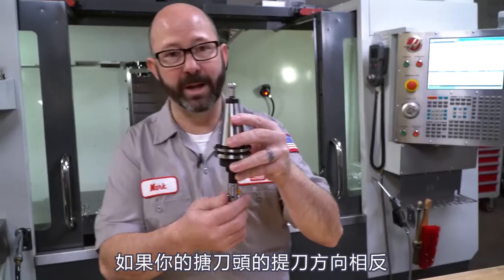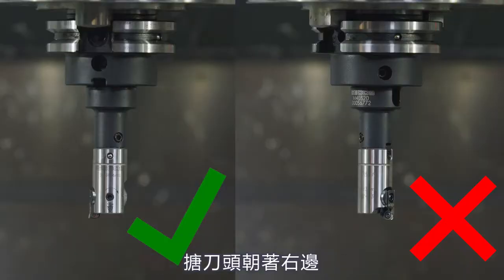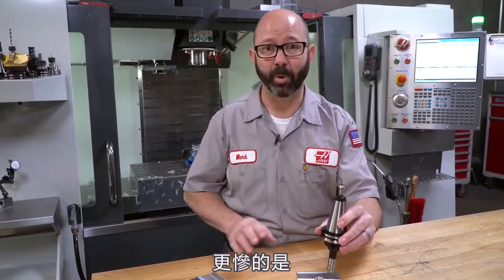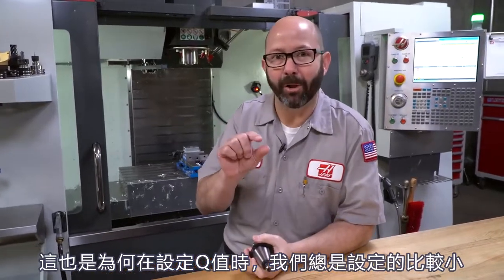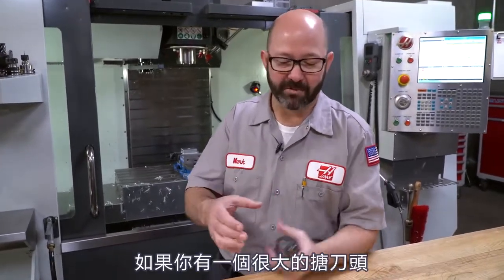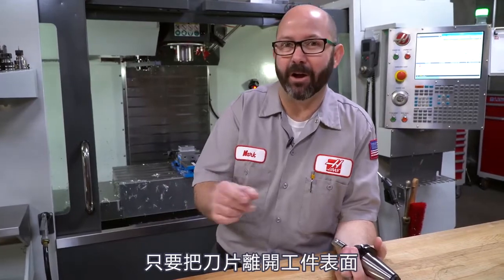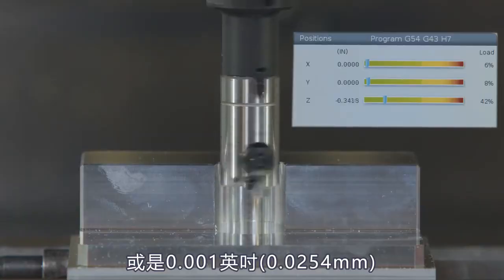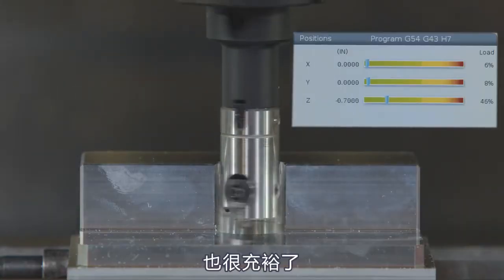If you had put the boring head in the opposite direction — had it facing to the right, X positive — and then it actually retracts in the X positive direction, you can imagine what's going to happen. At the very best, it's going to bust your insert, and at the worst, it's going to break your boring bar. This is also why we choose to use small Q values. If you had a giant boring head, don't retract by a half inch to one side — there's no reason to. You're just trying to get that insert off of the wall. Typically a Q 0.01, ten thousandths of an inch, is plenty — that's more than enough.